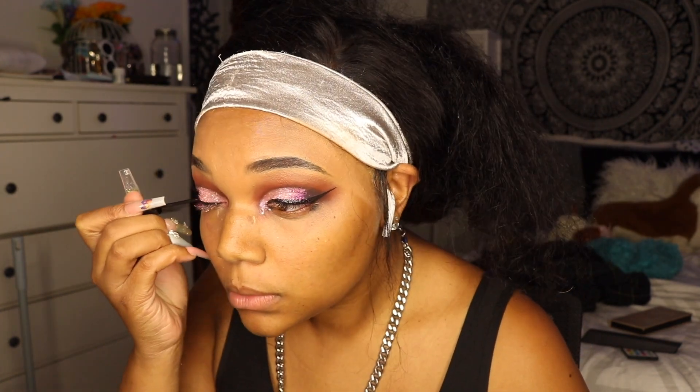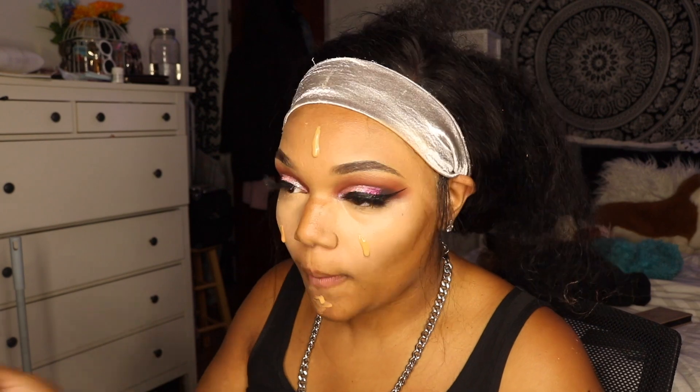After that I just cleaned up underneath my eyes, got rid of the excess glitter and eyeshadow, then added concealer. I wanted to put concealer underneath my foundation since Fenty foundation is not full coverage — it's medium to buildable — so instead of building the foundation I use concealer under it sometimes to get that full coverage effect.